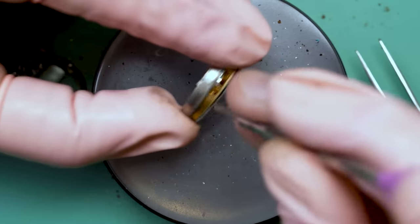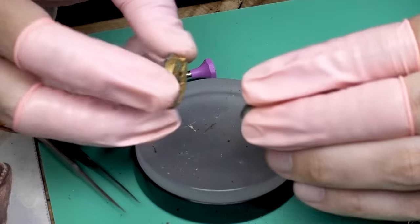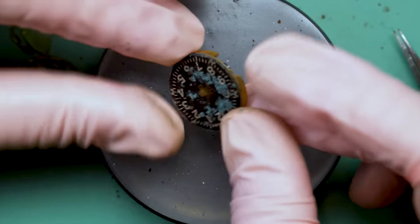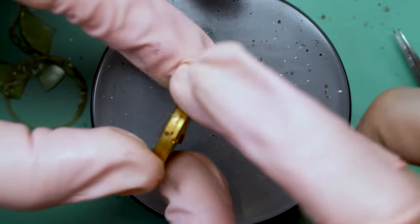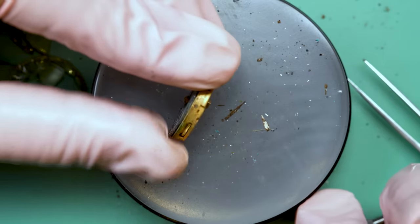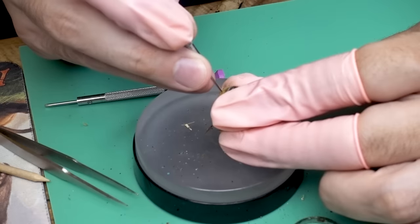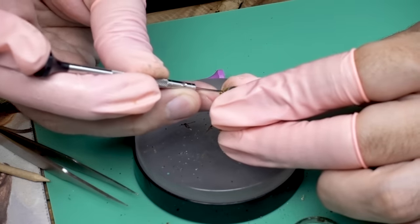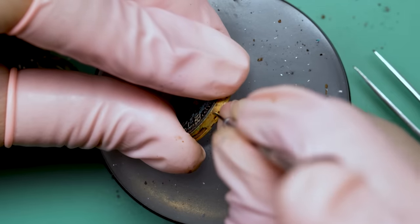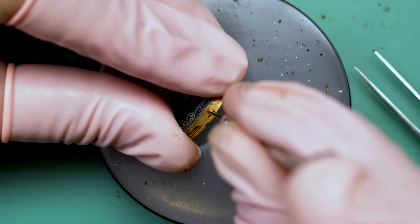I'm thinking, why did I do this again? But I know why — I did it for you. I always see similar channels put up thumbnails with a destroyed watch, and I always wonder where are you finding these? Where do people just drop nice watches in the mud? I found this one on eBay and I got a great deal on it, for obvious reasons.